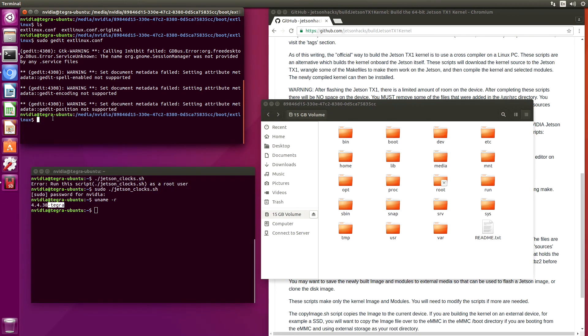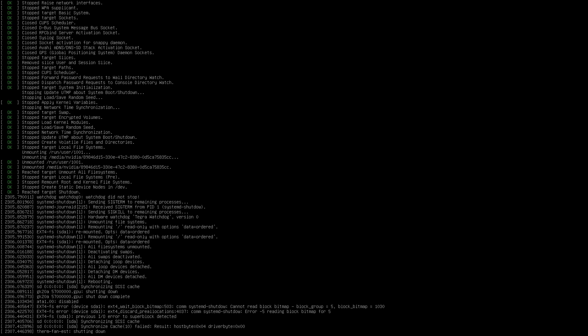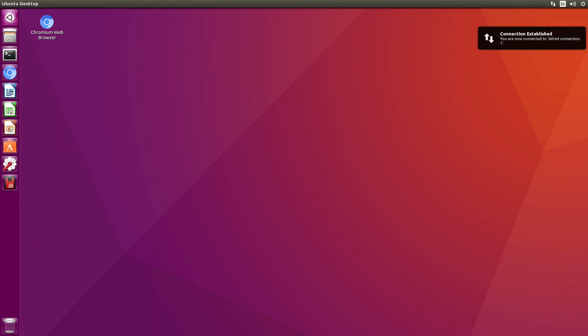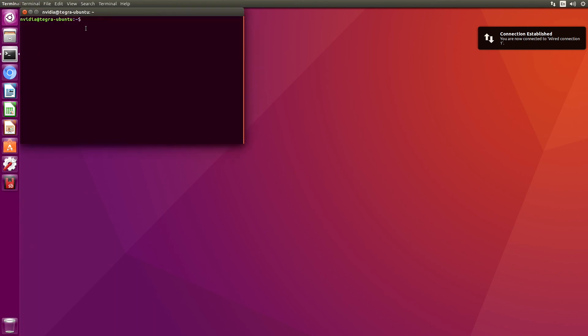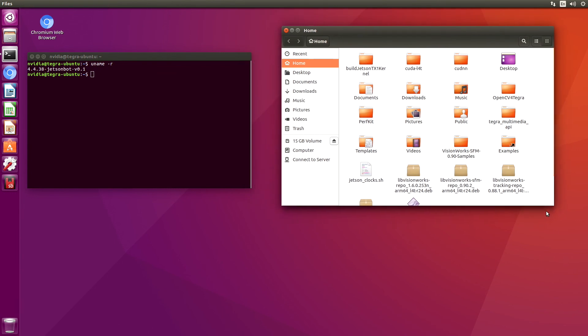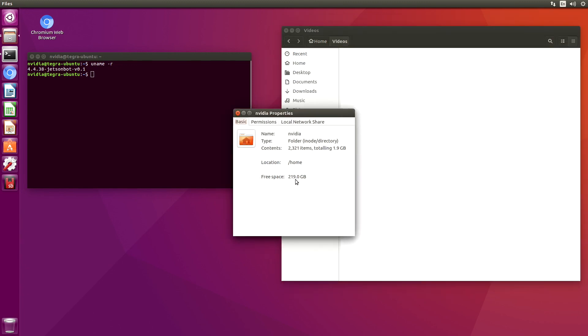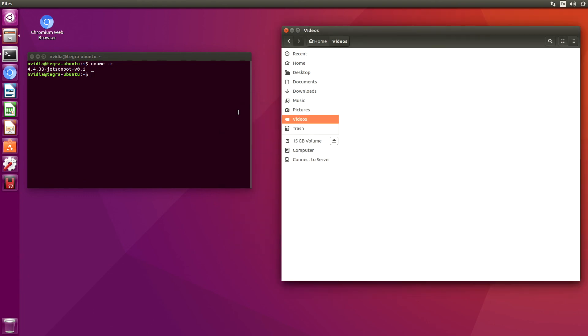And now we're ready to reboot. Moment of truth. OK, so let's take a look — uname -r: JetsonBot. So now we have our new kernel installed. 219 GBs of free space. By setting up our configuration file like that, we can go through the serial console and switch to boot from the SSD or the internal eMMC, which is nice for debugging. And we also have a bunch of space now to develop on. We'll see you next time.